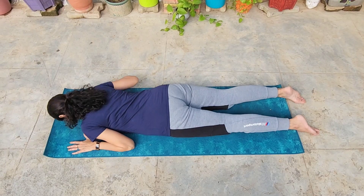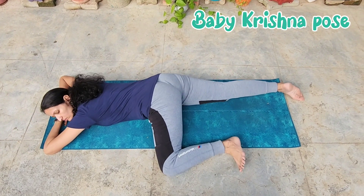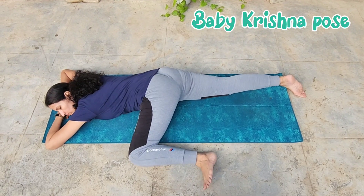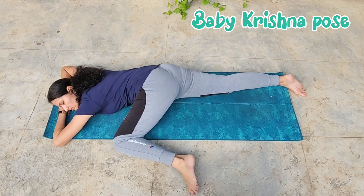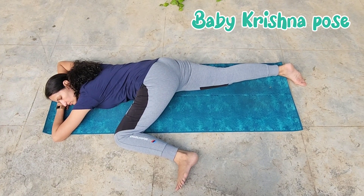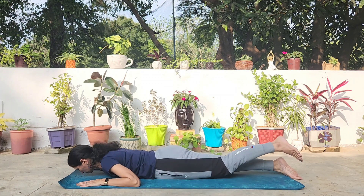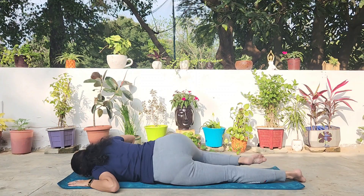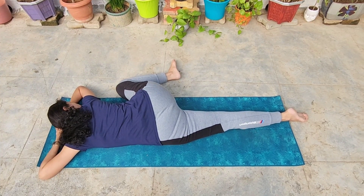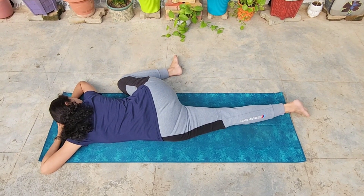Now lie down prone, abdomen on the mat. Make a pillow with your hands, placing your head on it. Then slide your left knee towards your left elbow, keeping the right leg straight. Relax your lower back, your hips, and breathe along your spine. Try to bring the knee closer and closer to the elbow. Do this on the other side. This pose helps you to relax your spine completely. After doing this pose, your spine is going to thank you.